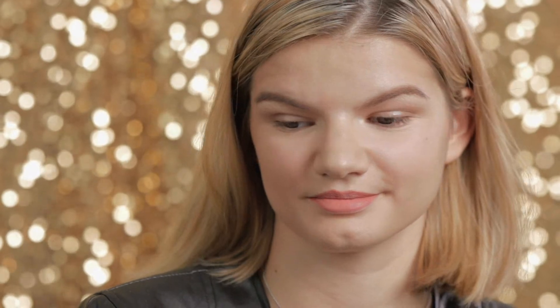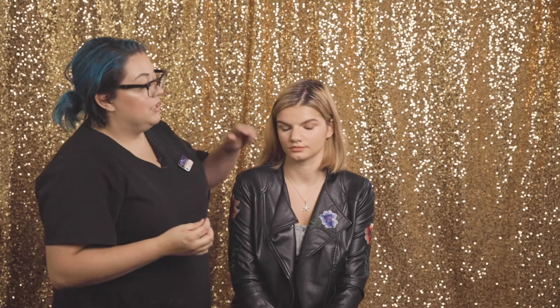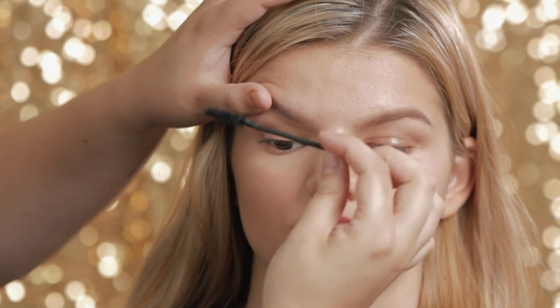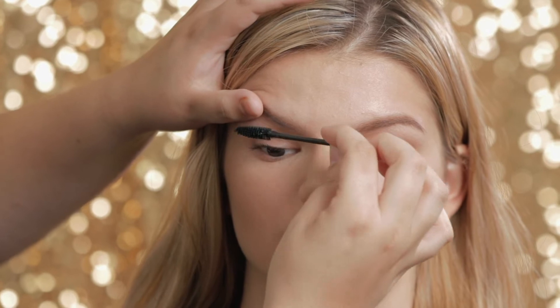Next, I'm going to go in with the Glow Minerals Volumizing Mascara. When I apply mascara on a client, I kind of lift their eyelid up. I call it the bump and wiggle — you kind of just bump it and wiggle up so you don't get any clumps.